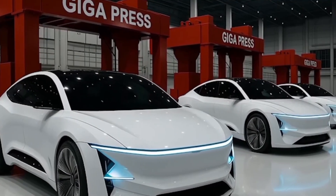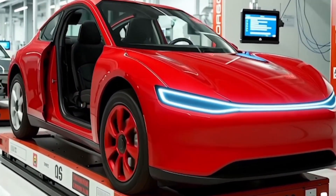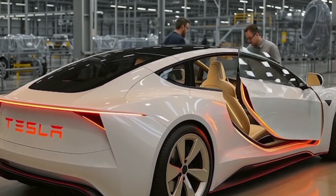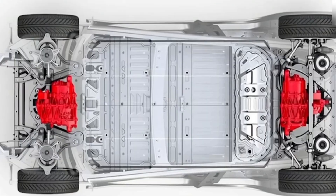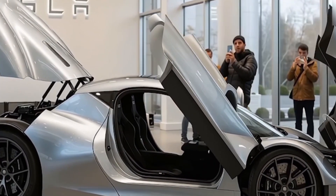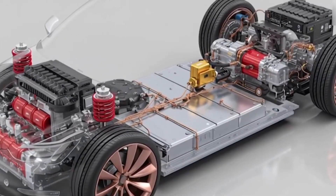The Model 2 uses several small battery modules instead of one big pack. If one module fails, you swap just that one, cutting repair costs by nearly 50%. The new aluminum-ion cells and flat cooling layout keep the battery stable and extend its lifespan.